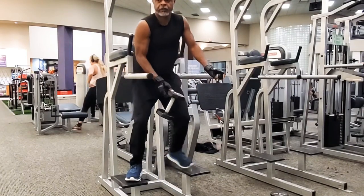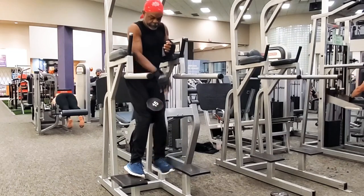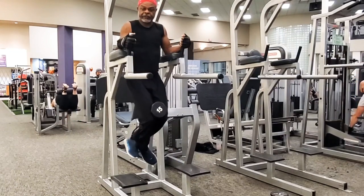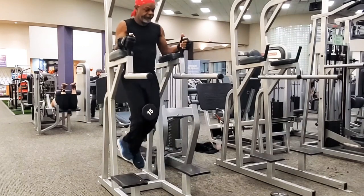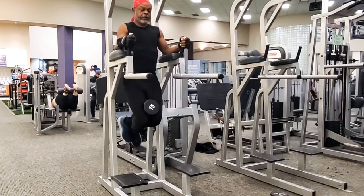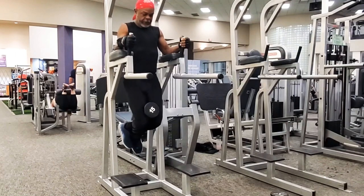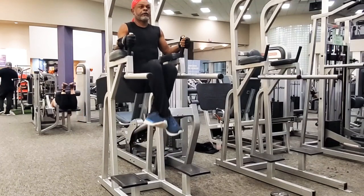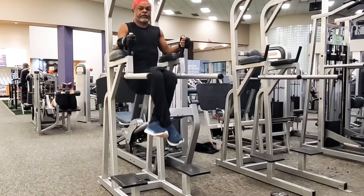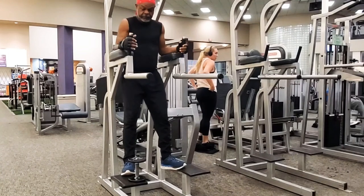The next workout is the weighted knee raise. It's exactly like the very first one, only we're going to put a weight in there. Obviously, the weight is based off of you and what your abdominals can lift. We're attacking that lower abdominal core area — we're trying to build up that lower abdominal because when we're on the bike, a great deal of the power you generate comes from that lower abdominal core area.